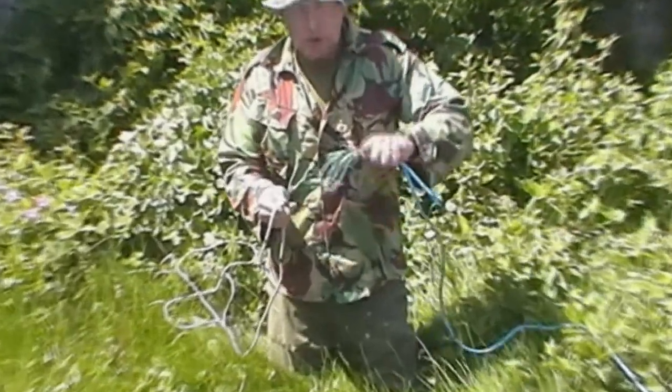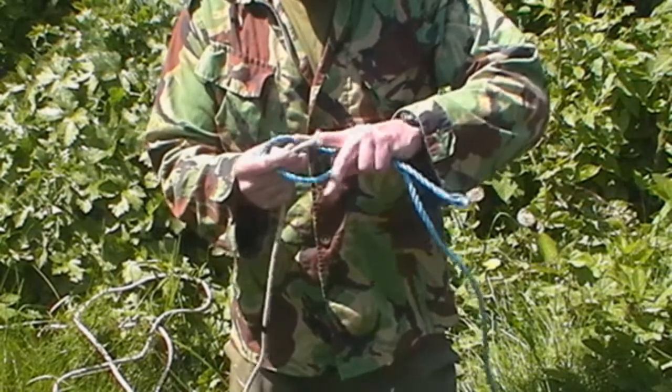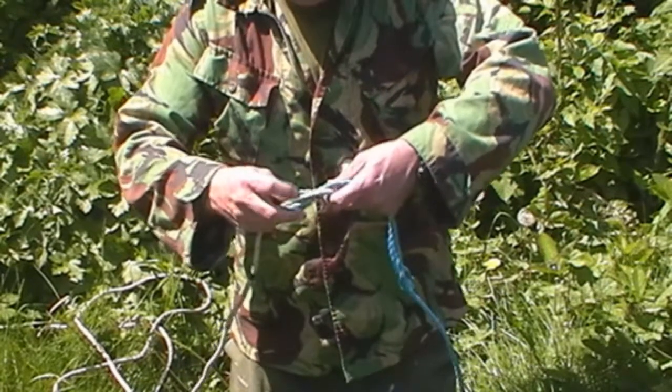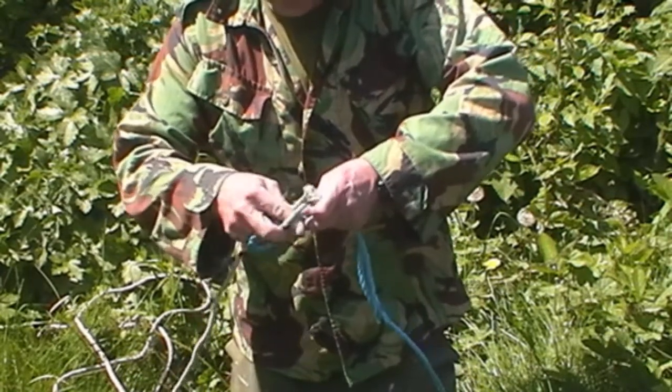Same again — nice little loop here. You thread the first one through like this. But this is a real safety one. So we go through, as you can see, we've gone through. And then the trick with this one is we loop it back through the top again.